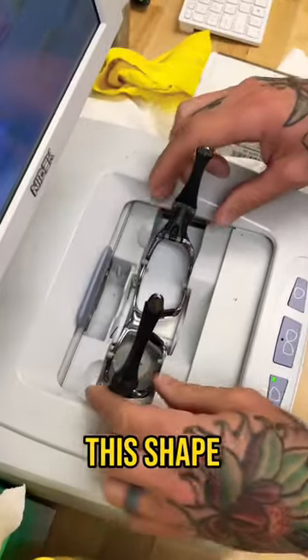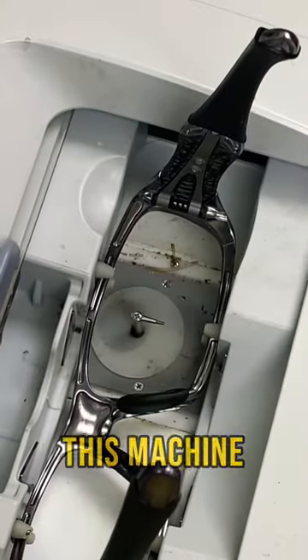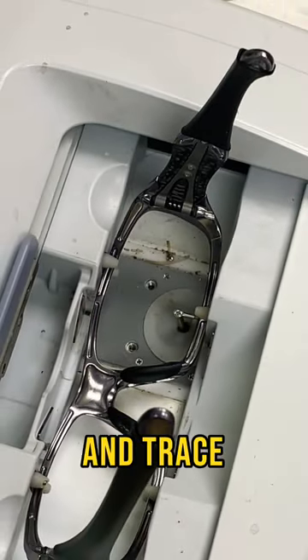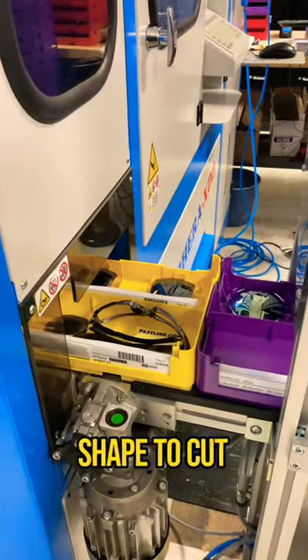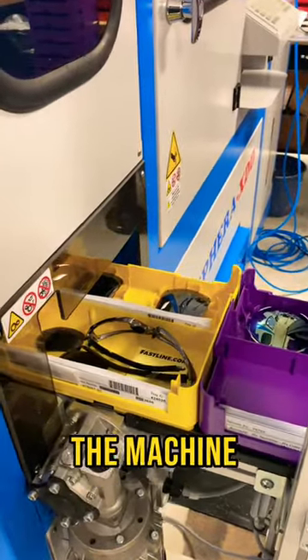First thing we're going to do is trace this shape and get it in the system. This machine has a stylus that will come up and trace around the inside eye wire of the frame. The machine will scan a barcode, know what shape to cut, pull it into the machine, and start cutting.